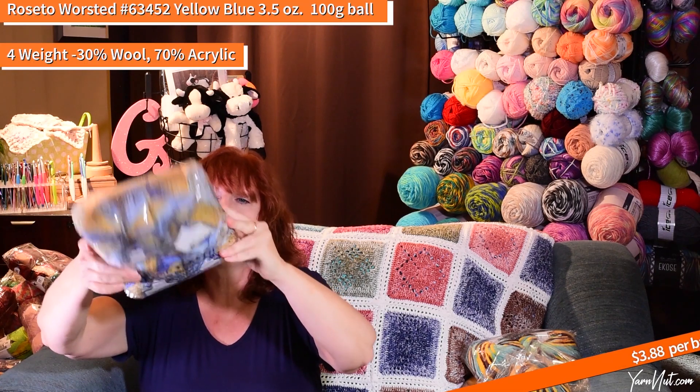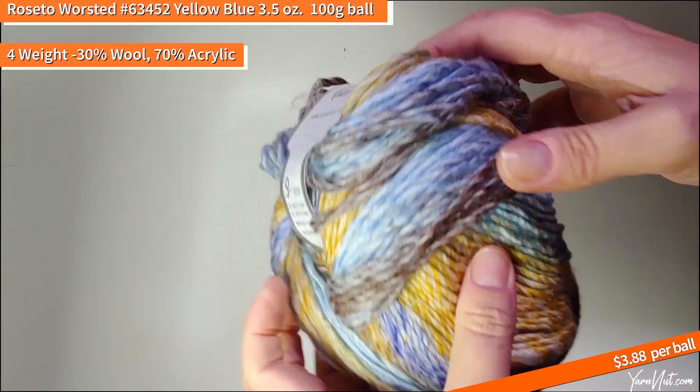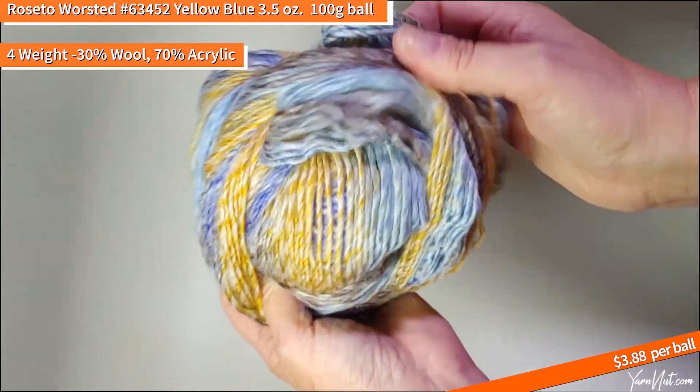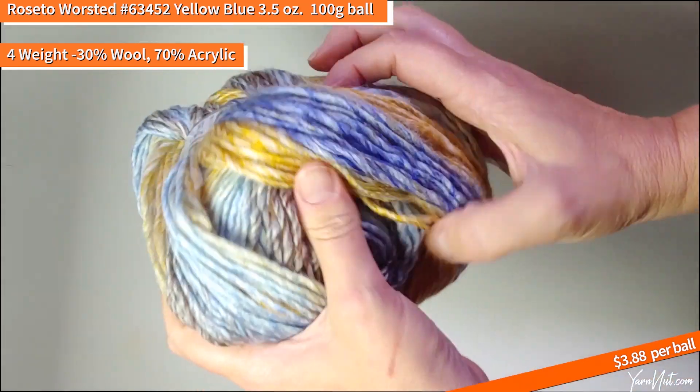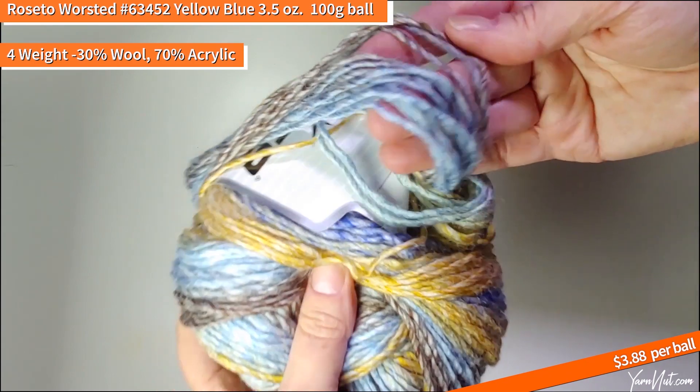Here's some more Rosetta Worsted — 63452 blue shade. Really pretty. I am really loving these color combinations in the Rosetta Worsted, which I think is the same as the Rosetto but thicker. Really pretty stuff.